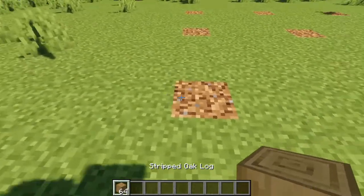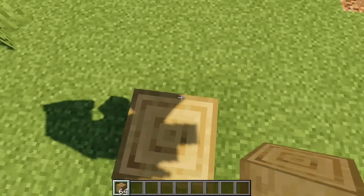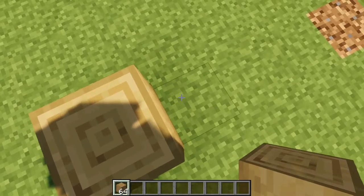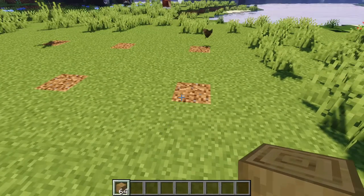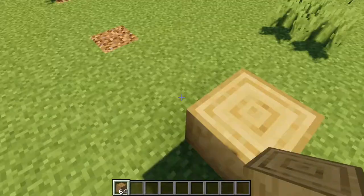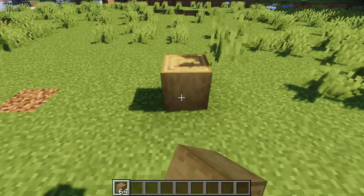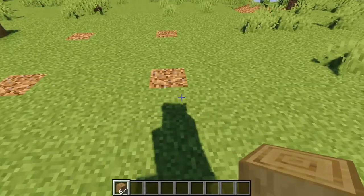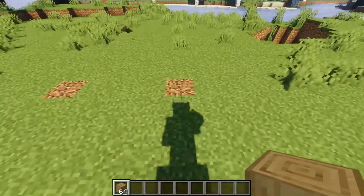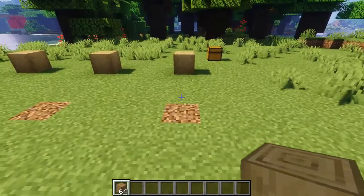The first step you need to do is find your lower left-hand corner and place your stripped spruce logs there. Then skip three blocks and place another stripped log. Skip three blocks again, place another one. Three blocks again, another one. Three blocks again, another one. And then you're going to turn left here, place another one, and then continue another three blocks. And then you should be able to match them up right here.